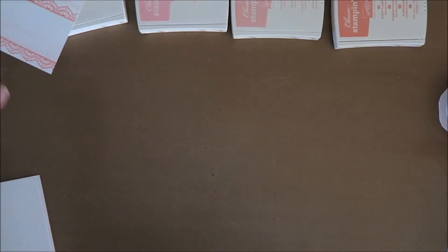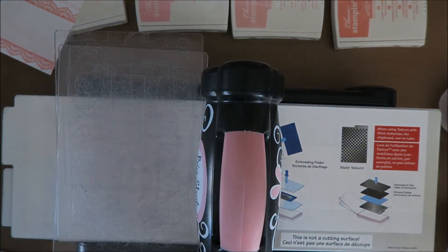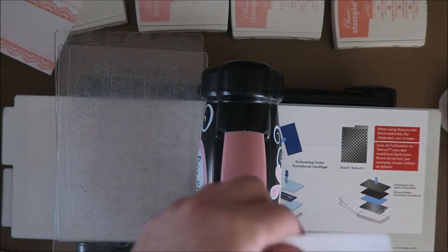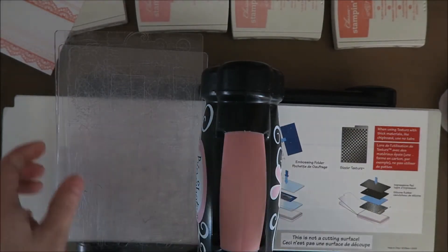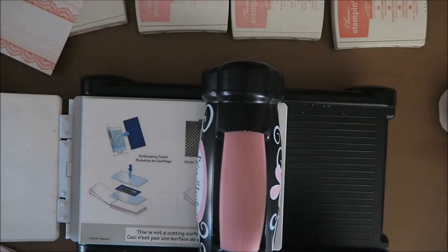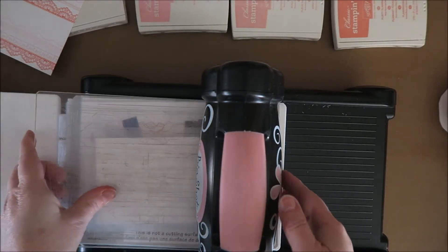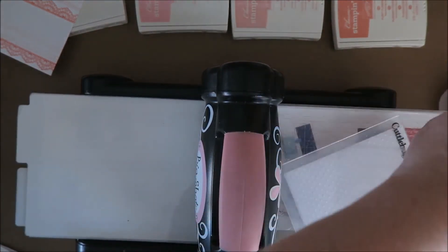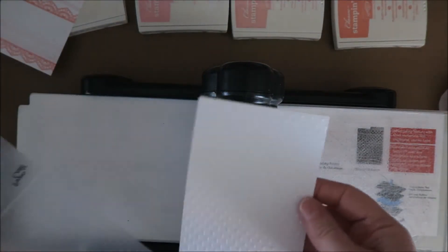For the next part I'll need my Big Shot, because I want to emboss the top half with polka dots. I love polka dots. So I'm just going to put this in here and make sure it's straight. And here we go. Let's see if it worked. Oh, pretty — guys, I love polka dots.